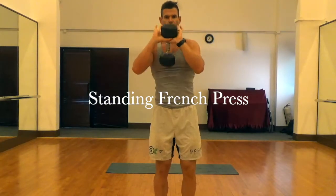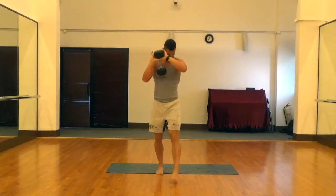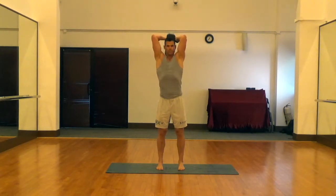This is a standing French press. Your hand position is in a little diamond at the top end of the bell — both hands at the top end of the bell in a diamond. You're going to have a nice tight abdomen, glutes flexed, elbows in above the shoulders.